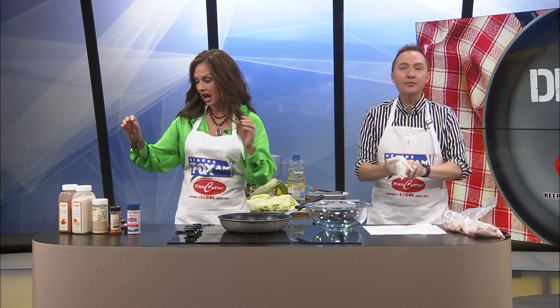You got the wings. Guys, we're making — we've never, ever, ever made chicken wings on the show before. We haven't. Not even during all the big game hoopla, we've never made chicken wings. So we're going to make them.